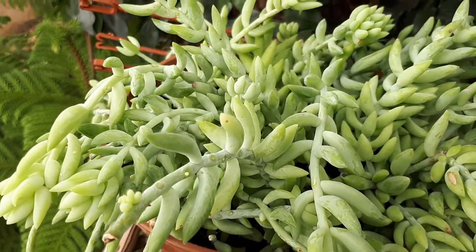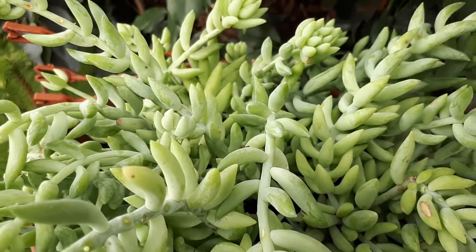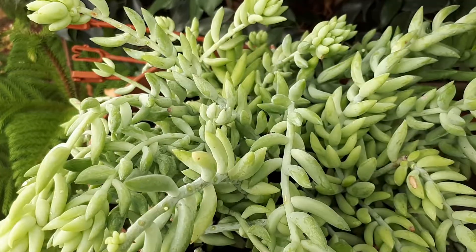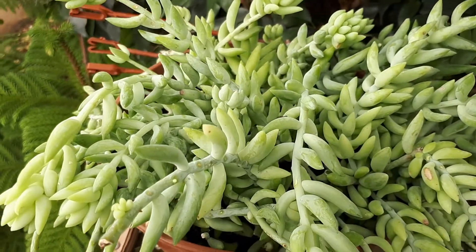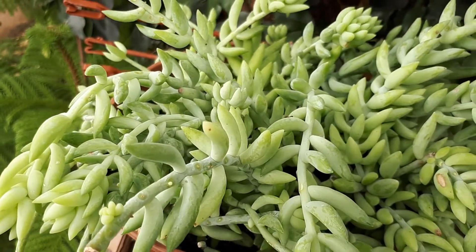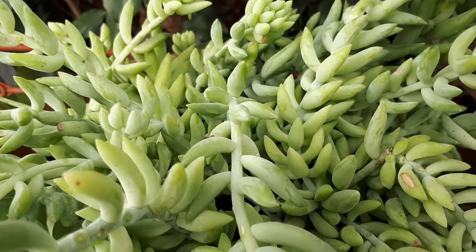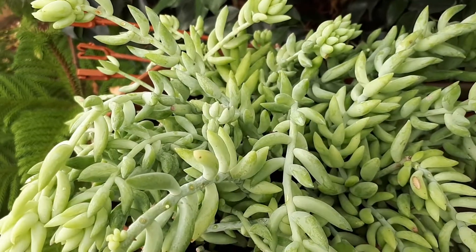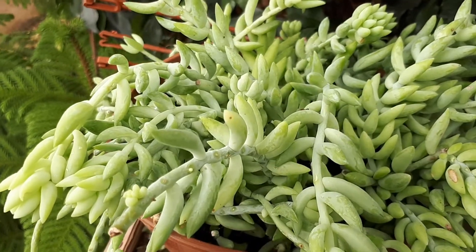Sedum morganianum, at growplants.org, also known as a donkey tail. This creeping succulent is a very easy plant to grow. It can also grow indoors as a houseplant, requiring half shade to full shade.